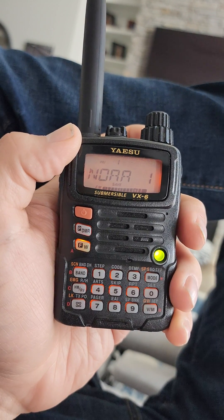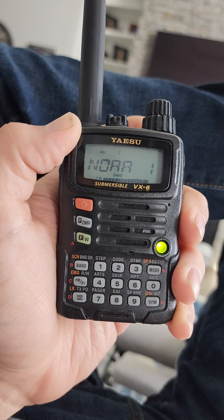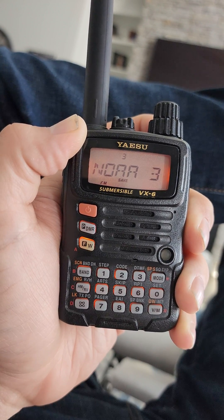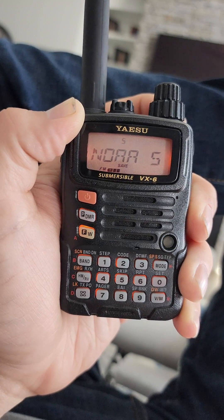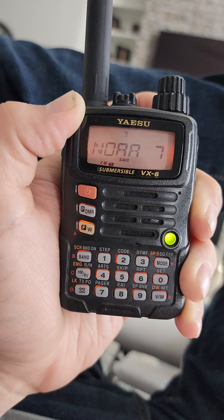That's NOAA channel one — not too far away, about 30 miles away, and we're at a decent altitude right now. Channel 2 we got a little bit. Not really anything on 3. Channel 4 — little bars. Channel 5 nothing. Channel 6 nothing. A little bit on Channel 7.